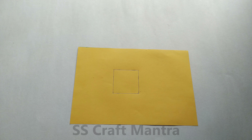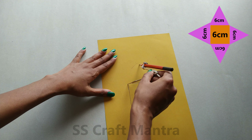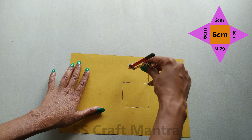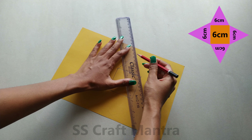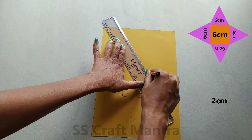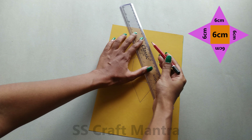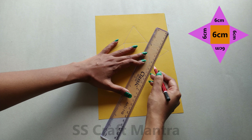Your super cute pyramid box with the lid is ready! Moving on to the next type of pyramid box. Draw a square of 6 cm. With the help of a compass, draw an arc of 6 cm. Join the marked points — it will form a triangle. Now make flaps on each side.